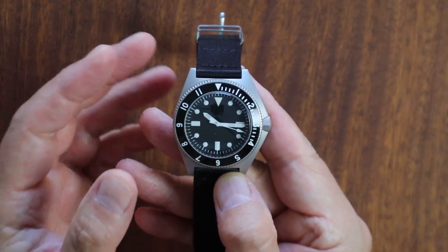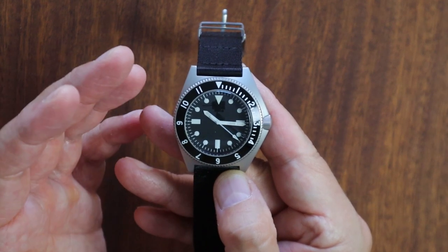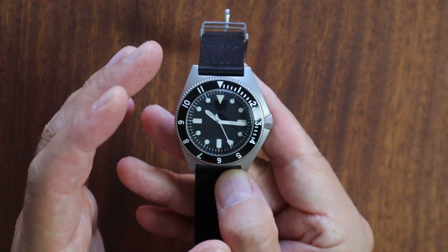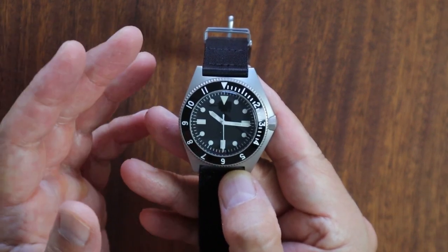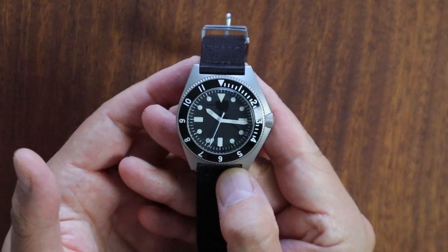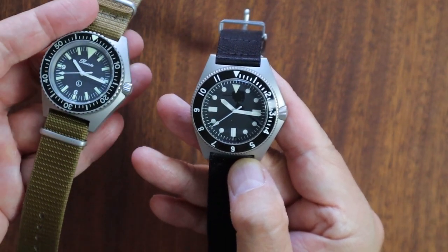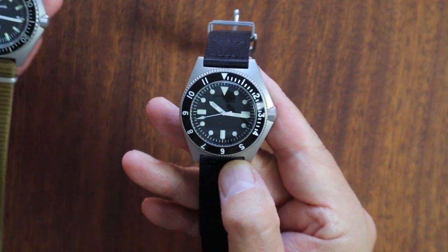This is Blake with the 3HandHunter channel, and I'm here to show you the Benris Type 1 reissue watch. This watch is an amazing timepiece. I'm so excited to show it to you today, and I want to give a special thanks to my buddy Bob who loaned this one to me. I'm going to be matching it up with the Persista PRS18A, so don't go anywhere.